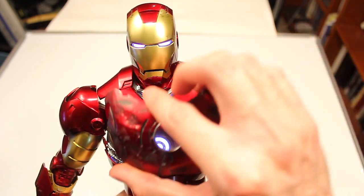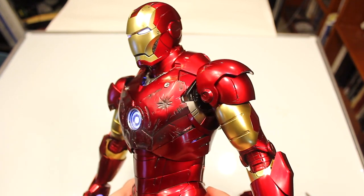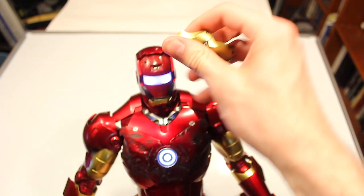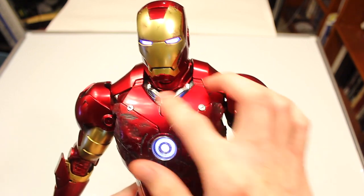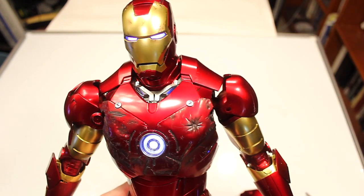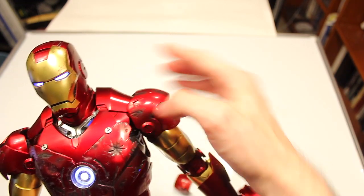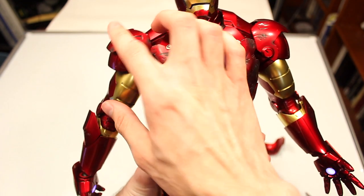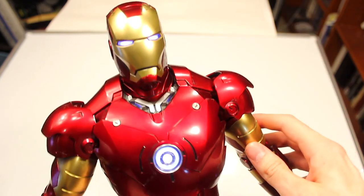Here's what it looks like with the battle damage chest piece on — it snaps right on with the magnet and stays in place. If you swap out the faceplate with the battle damage faceplate, you have a nice matched look. One thing I will say: it doesn't blend in the most realistic way. It's certainly cool that they included it, but it's not the most well-blended piece. You can also swap out the shoulder pieces, and that's how it looks with all the battle damage pieces on.